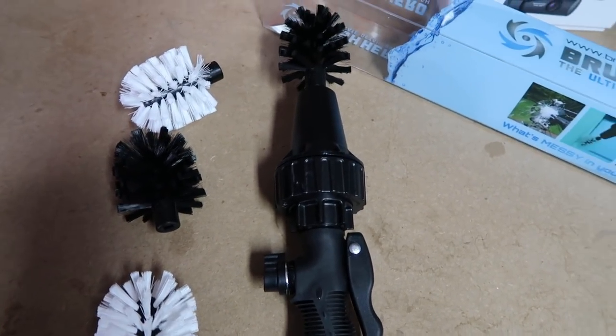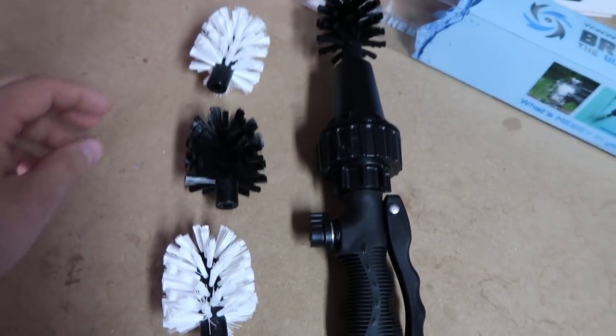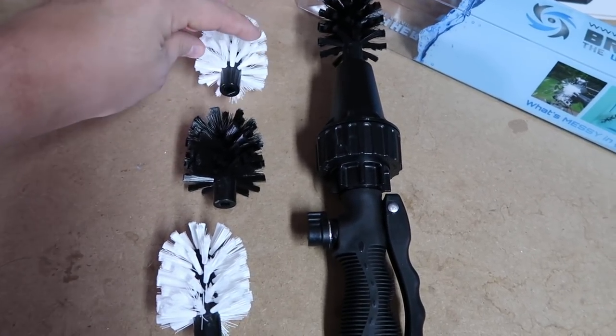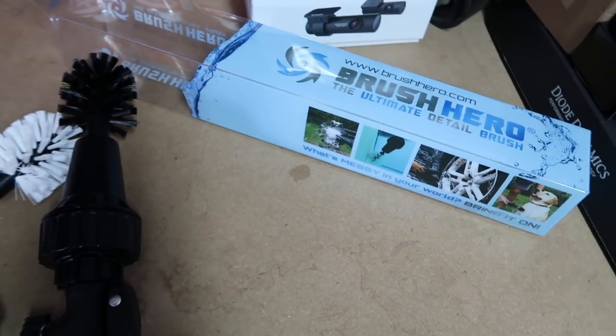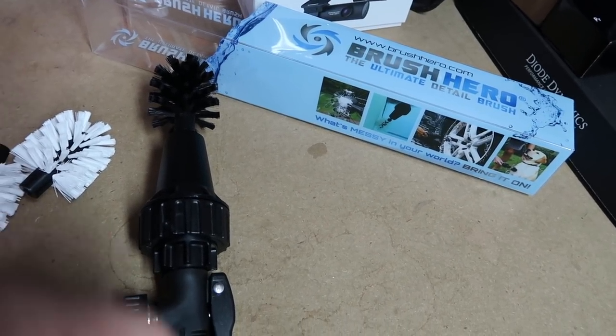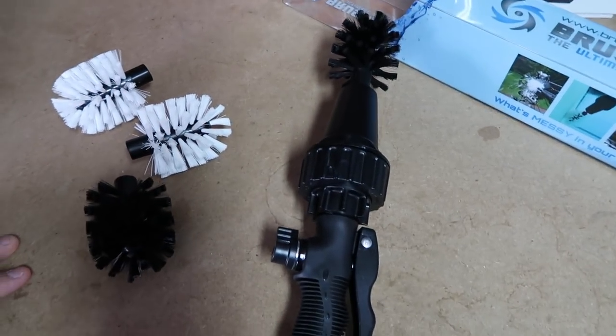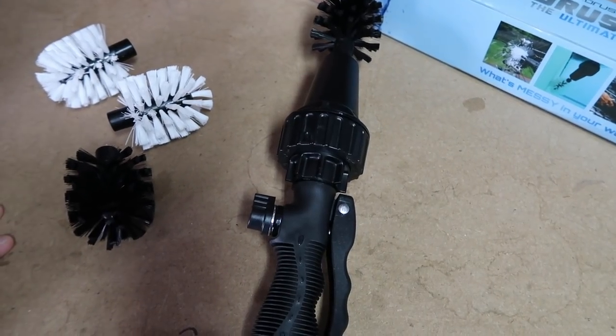What's going on everybody, today we're going to be doing a little bit of a weird video. We have Brush Hero - I've been seeing ads for this thing for the longest time. It's all over the internet, on Instagram, on Facebook, and everybody's like, oh this is the greatest thing. It cleans your wheels, your dog, your pool, your bike spokes, everything. So immediately what comes to mind for me: wheels and exhaust tips.